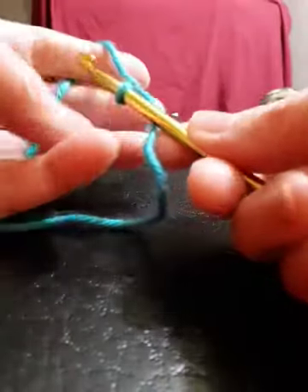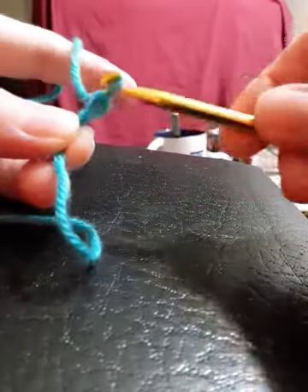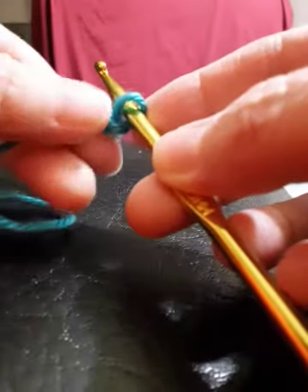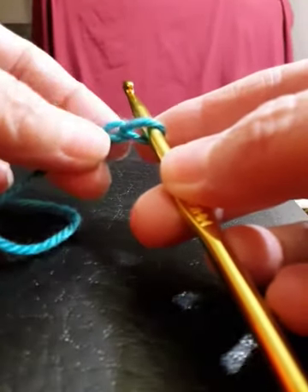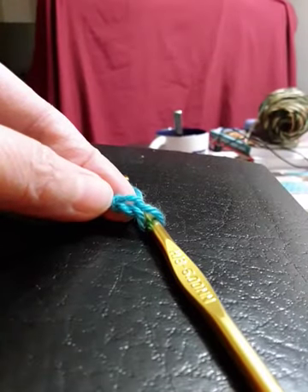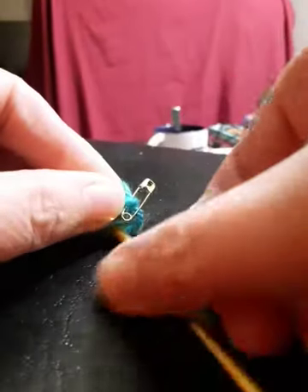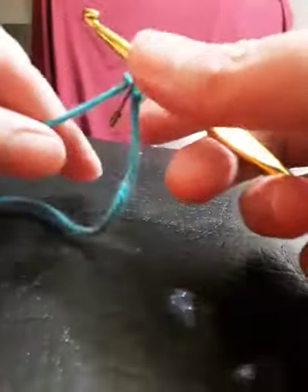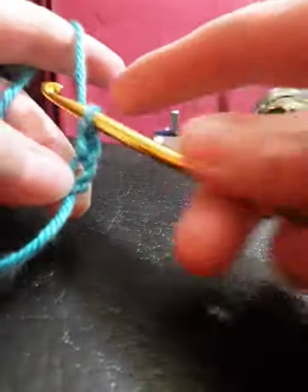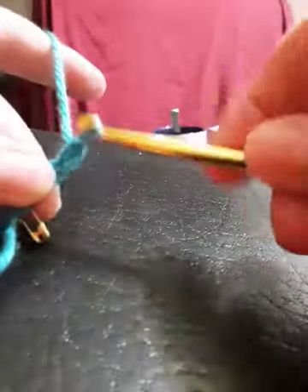What you want to do is at the very first chain, just take your safety pin — there's my slip knot and there's my first chain stitch right there — and just put it right in there. I'm going to continue with my designated amount of chains for my project, which I'm just going to do five for this little sample here.